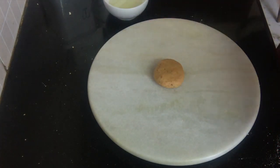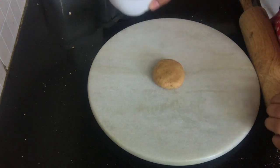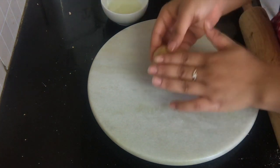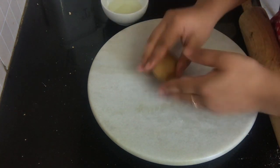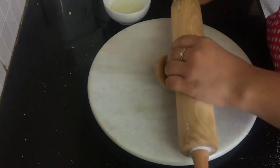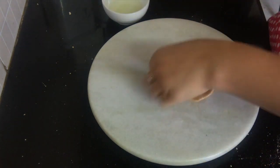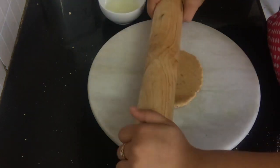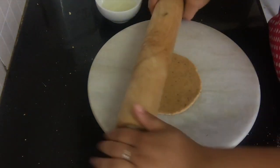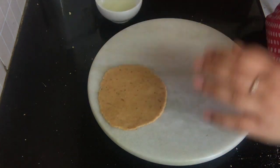Now I am going to take our chakla and belan and we are going to roll these out. You need to keep a little bit of oil in a small bowl next to you when rolling them out. We are just going to dip our dough in a little bit of oil, coat it, and roll these out. That's it — our kachori is now ready to fry.